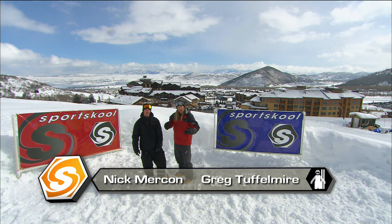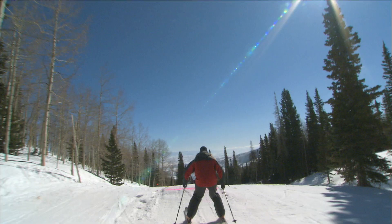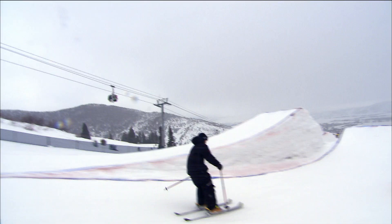Hey, what's up guys and welcome to Sports School. I'm Nick Murcon, and I'm Greg Tuffmeyer. We're here at the Canyons in Utah and we're going to school you guys on some cool tricks. We're going to grab our skis, head up into the park, hit some rails, catch some air, and show you guys what professionals can do — and hopefully you'll learn something along the way.